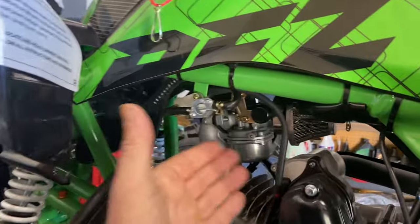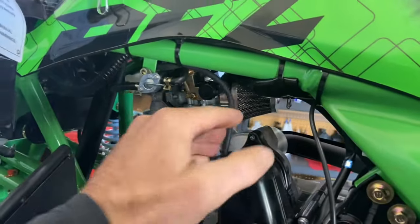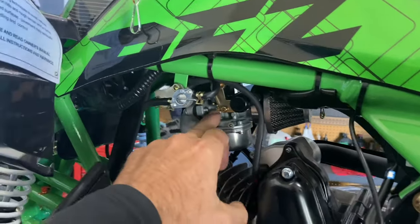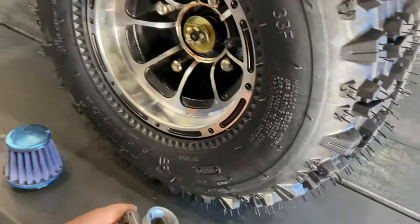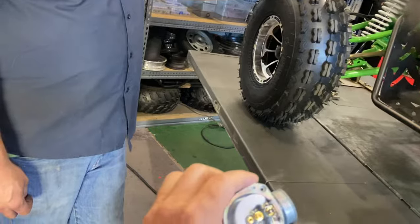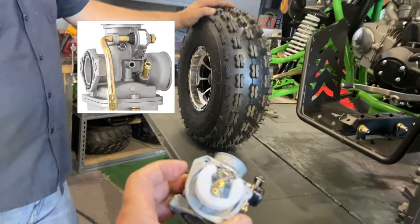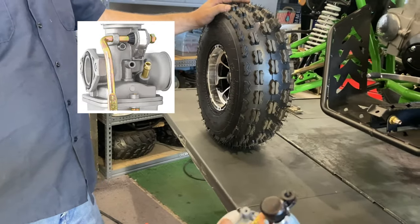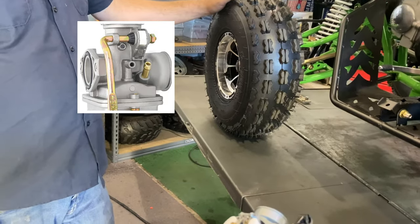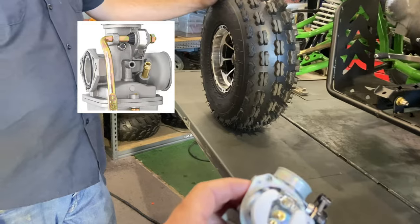When dismounting the carburetor from the ATV, you have your intake manifold and air filter. Loosen the nuts and remove the carburetor. Once removed, you can see inside the float bowl. As Adam mentioned, modern gas has additives that, if the ATV sits for a while, will start gumming up the carburetor. It's sometimes not worth the time to clean the jetting inside.